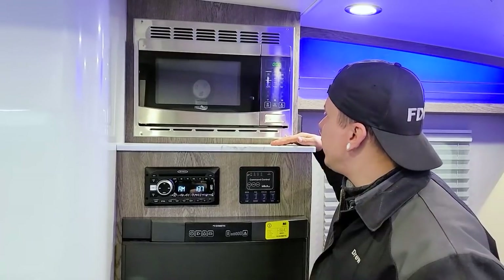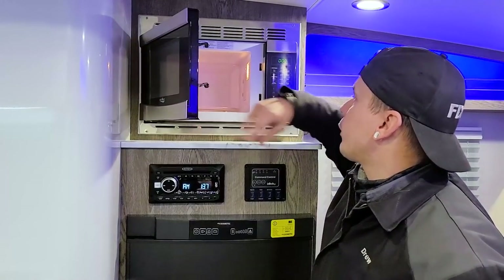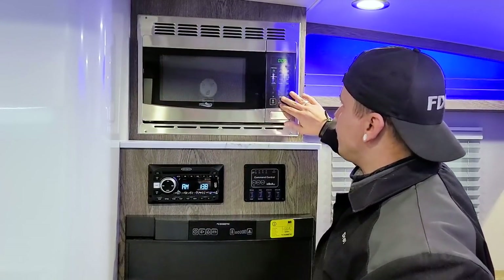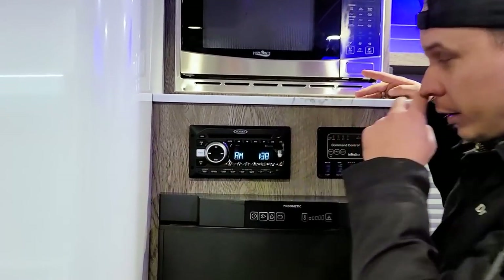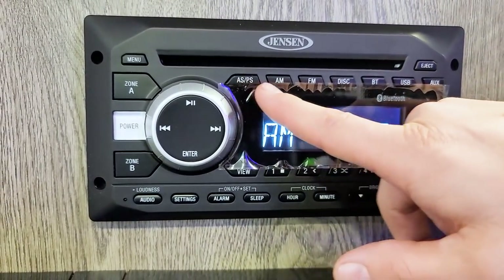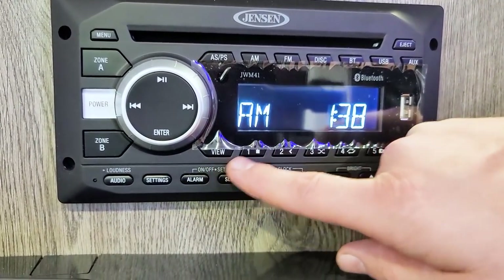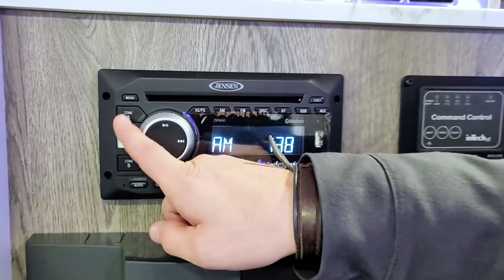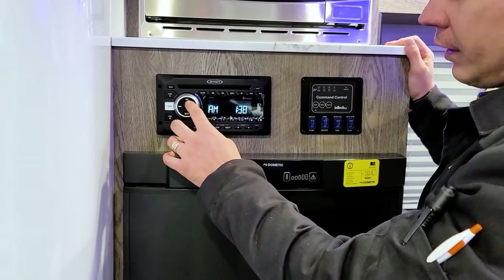Here we have your High Point microwave oven — a turntable-style microwave with time and temperature settings at traditional locations, very straightforward to use. Dropping down, we have your Jensen stereo unit. You have all your different modes outlined at the top with buttons, presets, a power switch, and different zones A and B. For this particular unit we only utilize zone A, and of course you have sync, find, play/pause, enter, and your volume control.